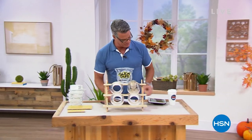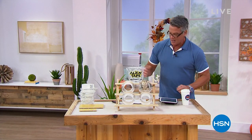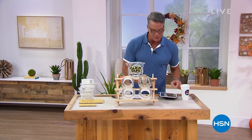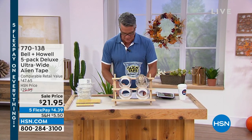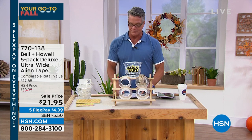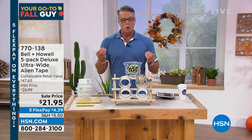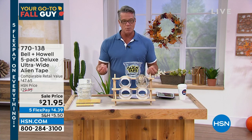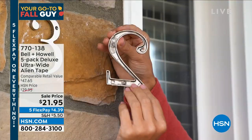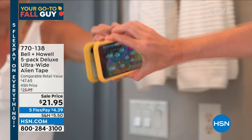I wanted to say hi to all my Facebook friends — Judy, Sharon, Jane, Anita, Martina. So many people are coming online, so we're going to say hi as we go. Let's talk about alien tape. Alien tape is an absolutely amazing product — I own it and I love it. This is the all-new brand new five-pack. We took a lot of feedback, and what we got from you was that you wish it was a little bit wider — to tack down rugs, to put things up. So we actually made it even wider than it was before.